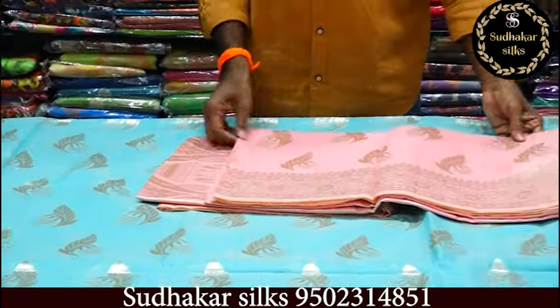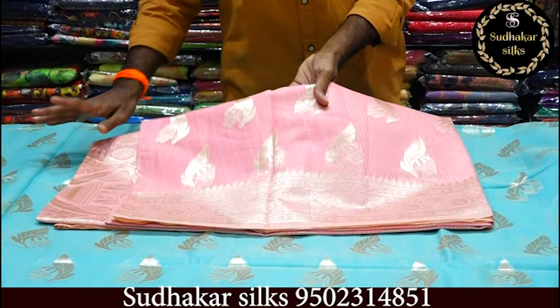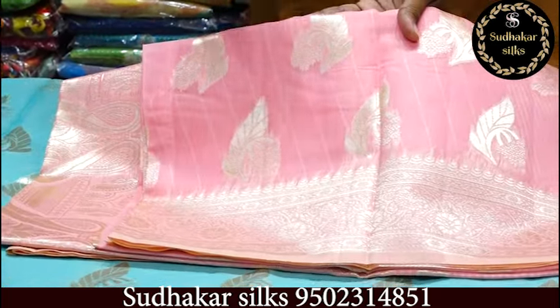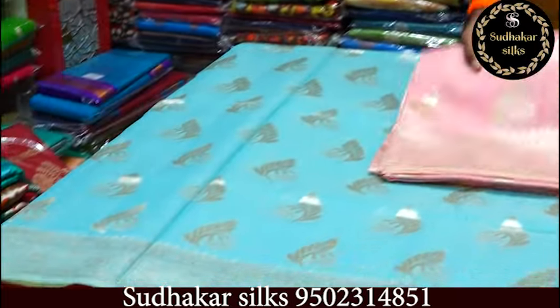This is a little baby pink color. When I open it, it's the same concept but different — just different colors. Baby pink.